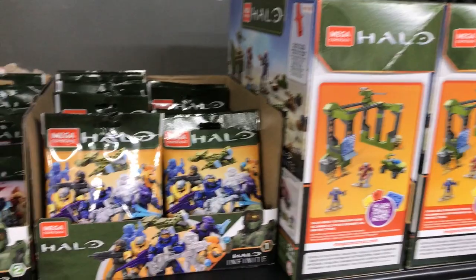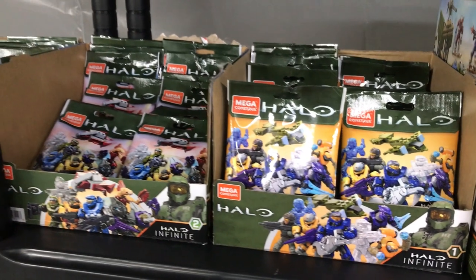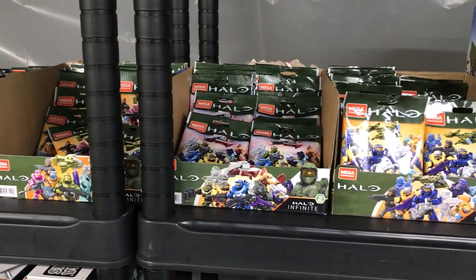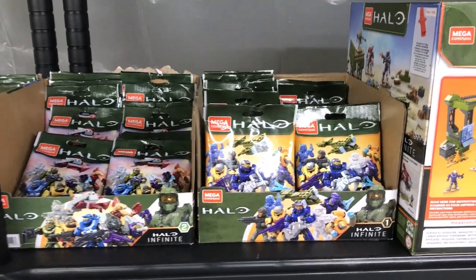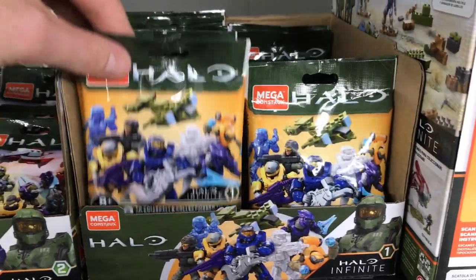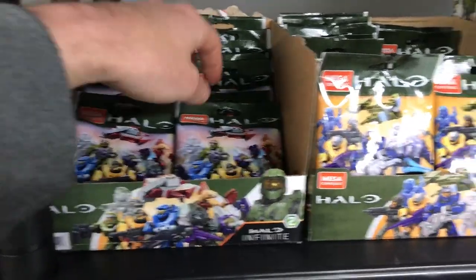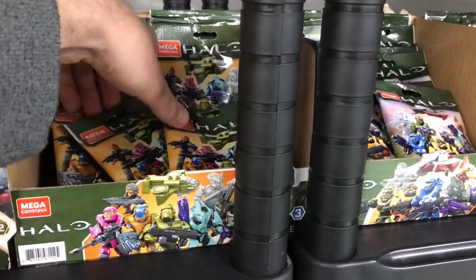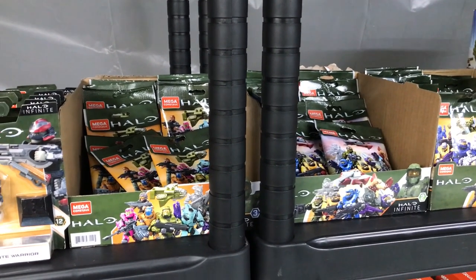Then we move on to the figures. I like to collect the figures because for the longest time I wasn't able to get them — they're very difficult to find anywhere in the UK. I've been lucky enough to have a few friends import these for me, so I've been collecting all three series of the Halo Infinite line. I generally try and get at least two of every figure to keep them in the box, and then we've got series two — hopefully two of every one of those as well.